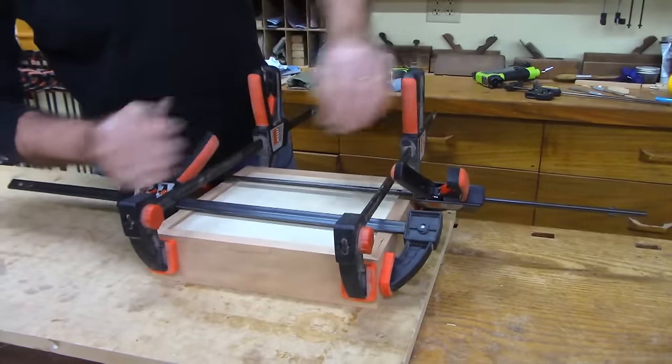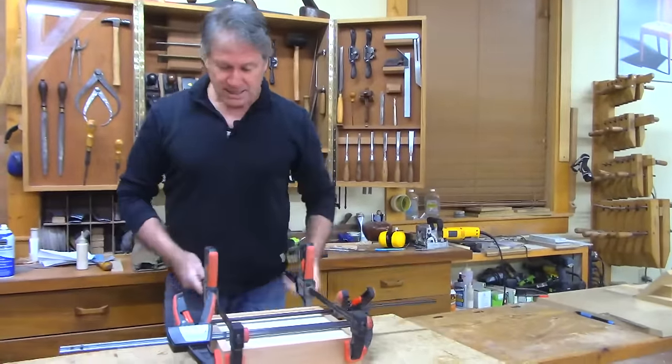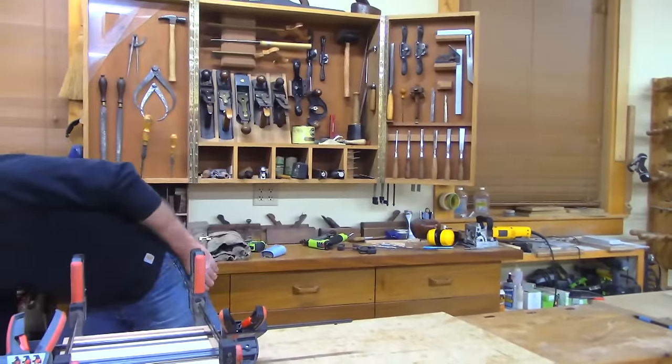I'll just lightly snug these and come over to the other two, checking that it's closing up evenly. It's so nice with the biscuits in there — you're not going to overkill it and have things shifting. That reassuring feeling was exactly what I had when making the walnut tray.